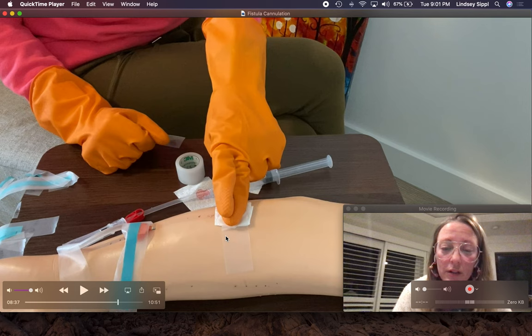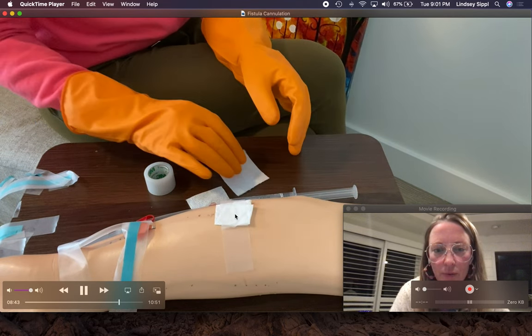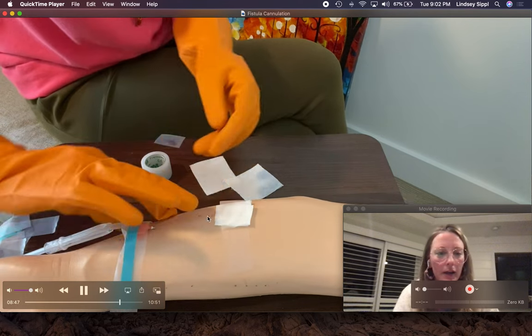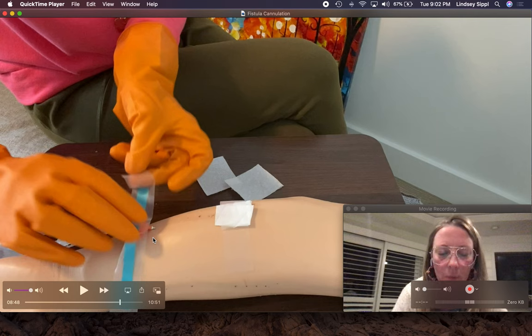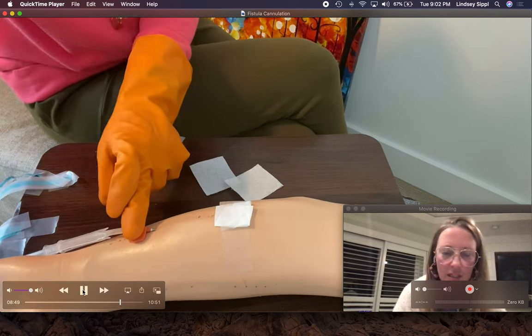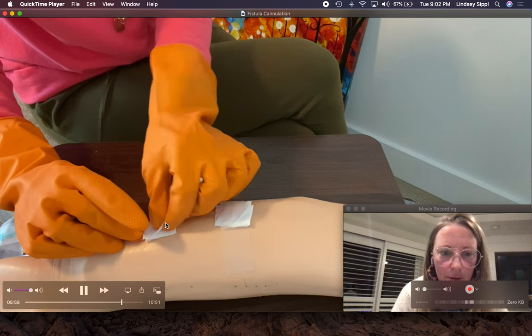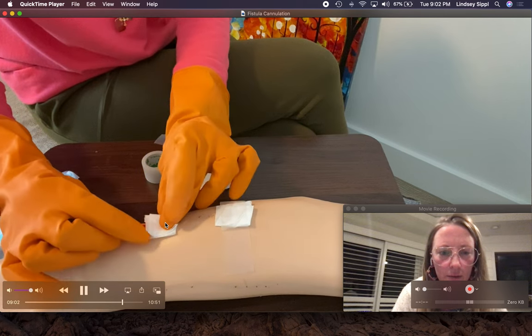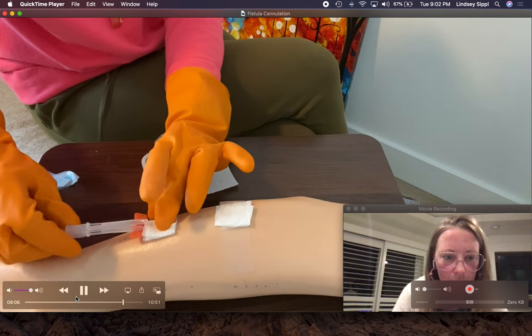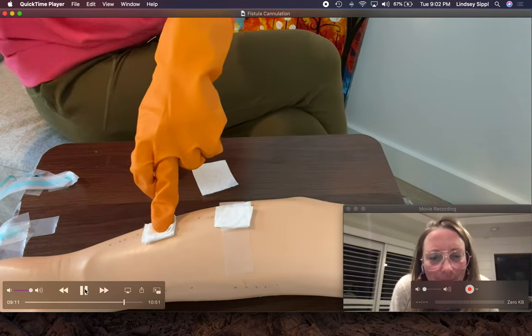Some patients can't hold their fistula site. Our facility allows clamps after the fistula is six months old — never clamp a graft. Encourage patients to hold the site themselves. In an acute setting where you're alone and the patient can't hold their site on a graft, you can take one needle out, hold pressure until it's done bleeding, then move to the next needle. When removing the arterial needle, make sure the wings are flat — don't pull out the needle while the wings are folded. I'm going to pick a clean corner, place it on top of the needle, get the safety ready, and pull it out.